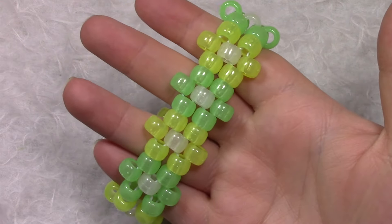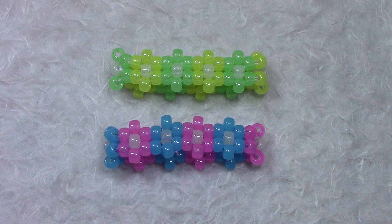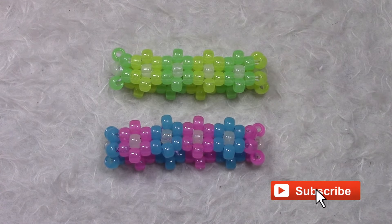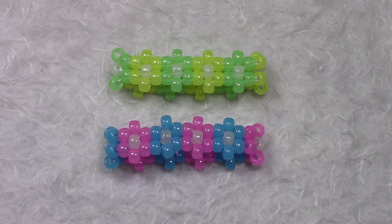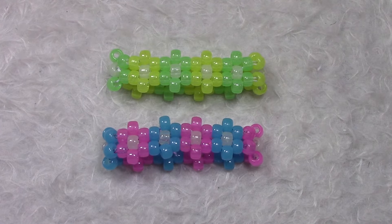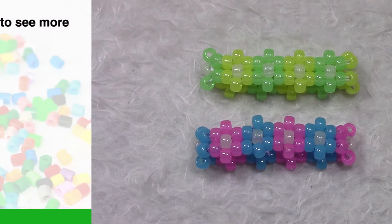And there you go — you've made your very own peyote stitch flower cuff! Thank you for watching. If you have any questions, you can leave me a comment below. I'm very close to 20,000 subscribers, so if you can hit that subscribe button it would be greatly appreciated. Make sure to give this tutorial a thumbs up if you liked it. You can head to my website to see more tutorials, and visit the shop for all the new merch. Thanks for watching, and I will see you lovely people later. Bye!